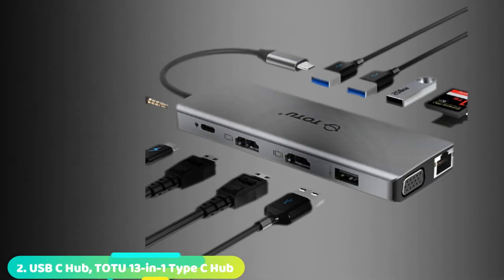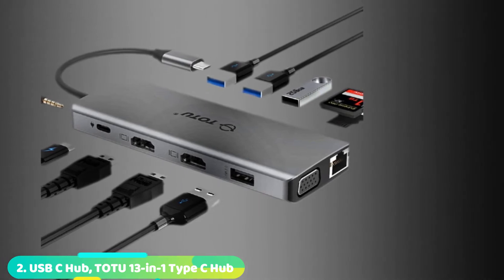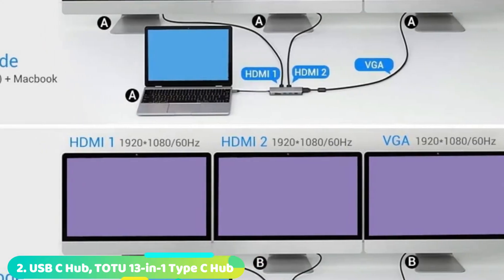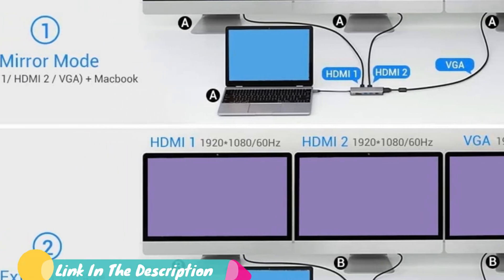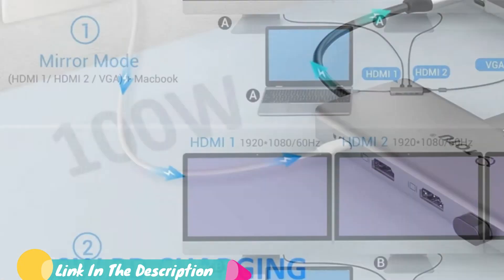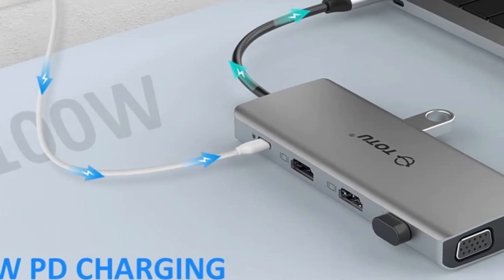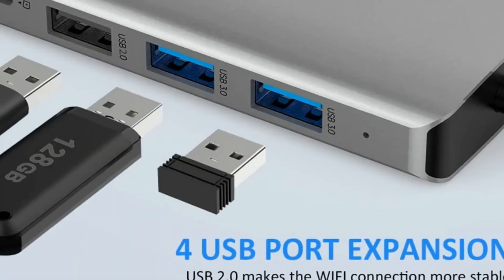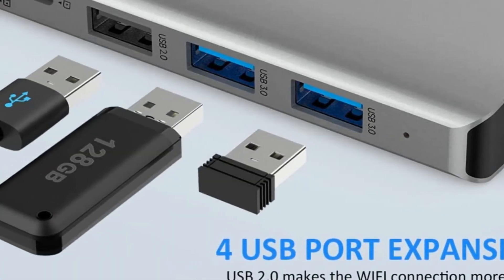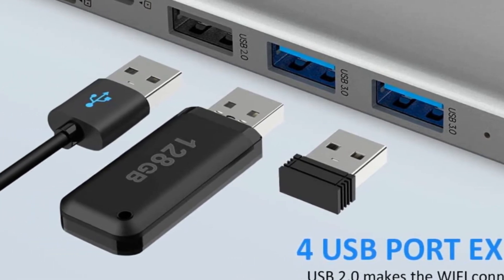Moving on to number two, the TATU 12-in-1 Type-C Hub. Four USB ports is good, but if you're a real power user, you might need to step up to something more heavy-duty. This TATU model is possibly the best USB hub around in terms of sheer versatility. Twelve separate ports crowd its small frame, and they go well beyond USB standards. Practically any type of cable you'd need to hook up to a home or office computer is supported by this powerful multi-port USB hub.